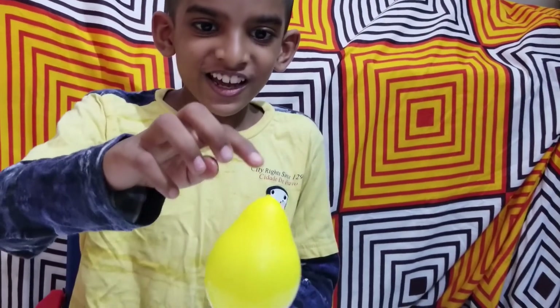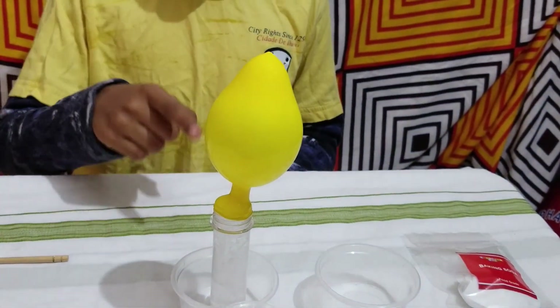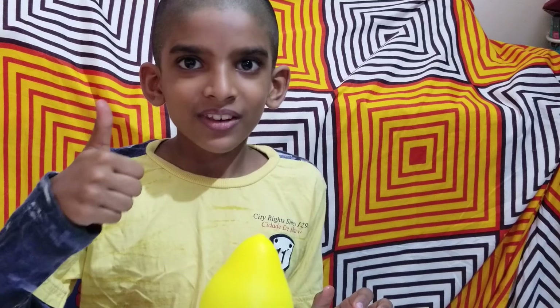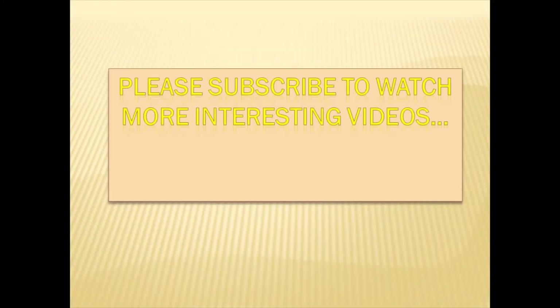Did you see it? It looks nice, right? After you do this, please remember to wash your hands with soap. Stay tuned for more videos in my channel. Thank you. Bye!